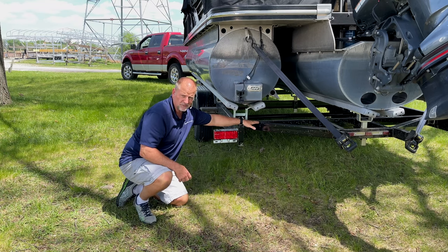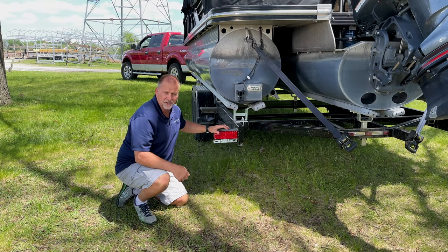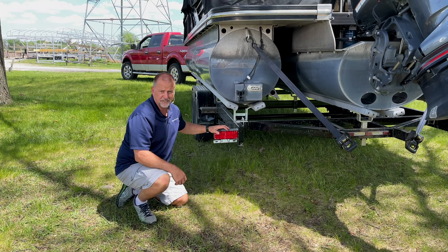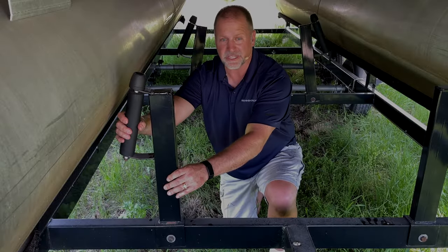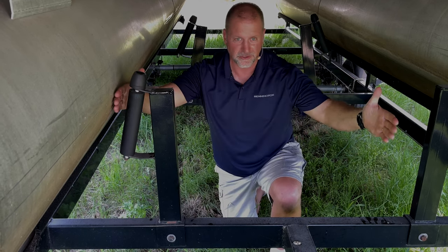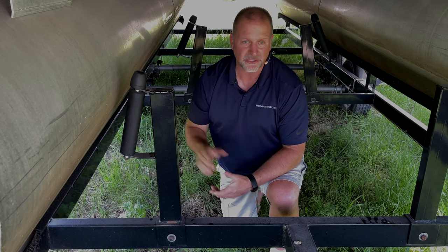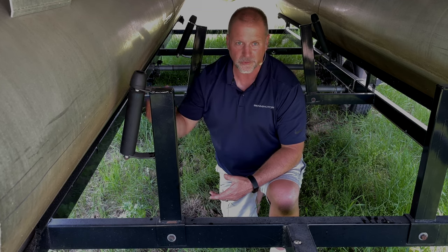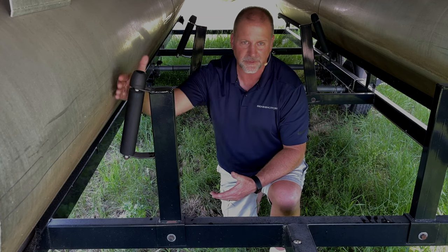We've got the dovetail on this particular trailer with tie-down straps, and for our friends in salt water, they do offer galvanized series trailers as well. This is a load guide — an option you can put on pretty much any bunk style trailer. It's going to help you load right onto the trailer and center you up on the bunks. You can get this with a bunk instead of the roller; the one we see here has the roller, which makes it glide right up the tube and onto the trailer.